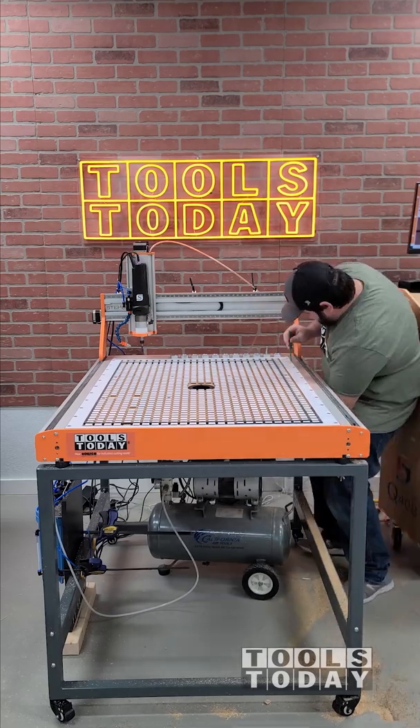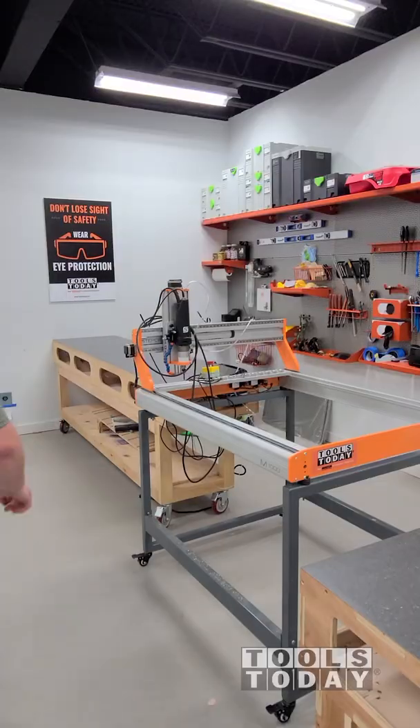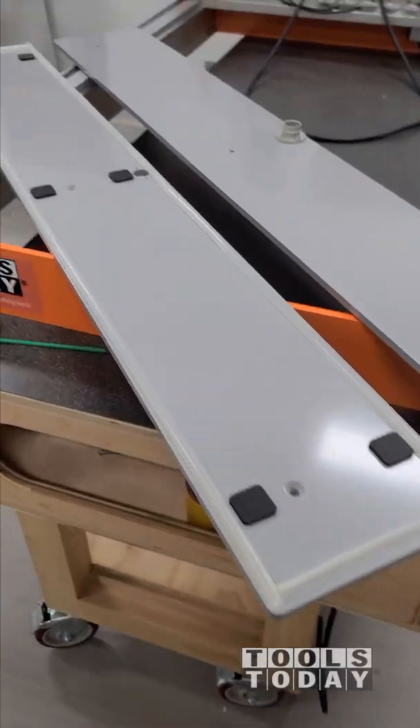Removing the vacuum table on the M1000 to get this all set up to cut into the floor. We'll also get it taken off of the stand and move it over onto the workbench. We got all of that moved over and now we can get the vacuum rails installed.